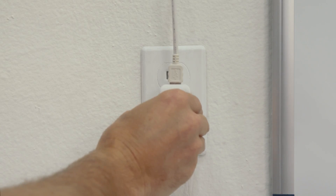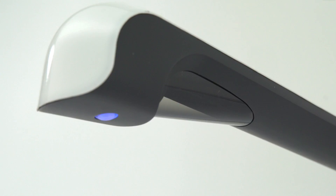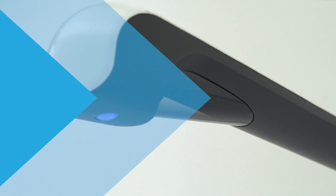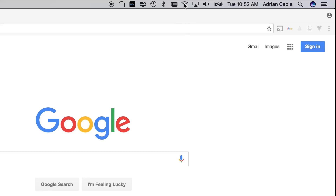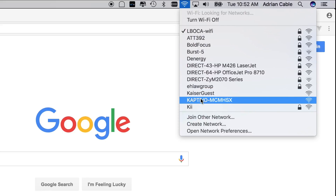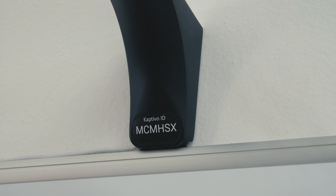Plug in the adapter to your power outlet. The lights on the control pad and the main camera unit will start to flash. After 15 seconds, the control pad control light will alternate red and green, and you will then be able to connect your computer or mobile device to the Wi-Fi network created by Captivo. The network will be listed as Captivo plus the six letters of your unit's unique ID shown at the base of the camera unit.